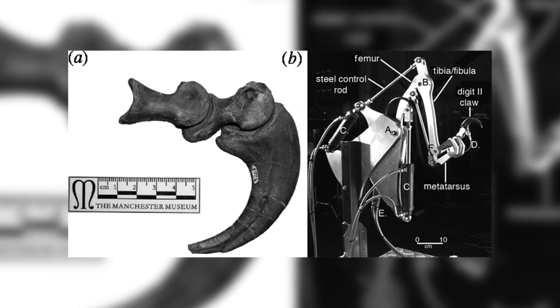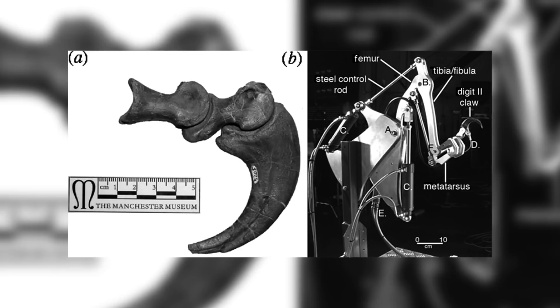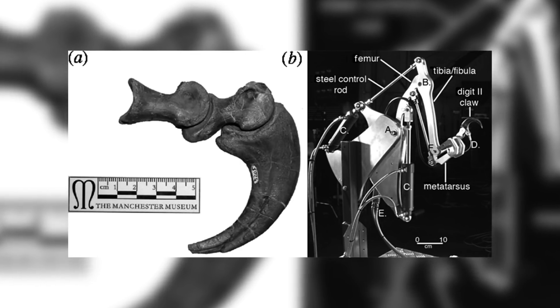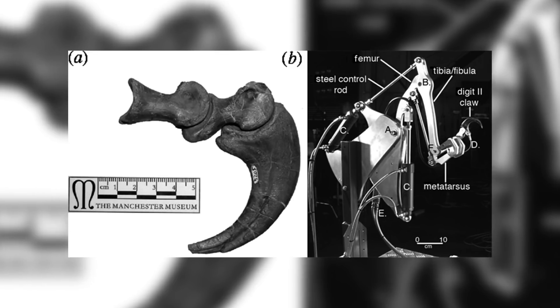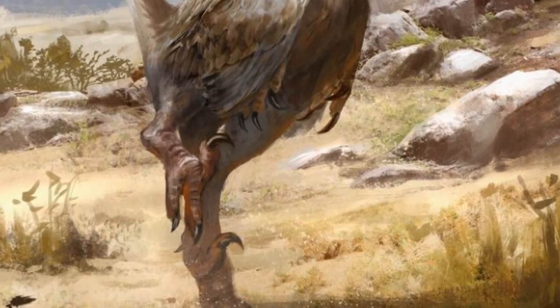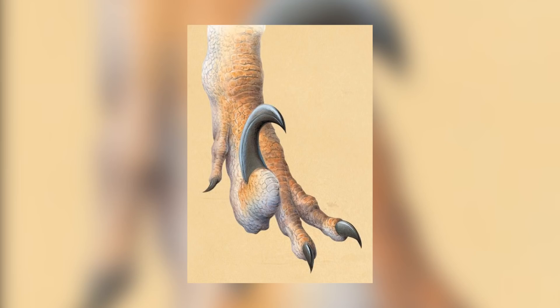But more recently this has turned out to be not quite so true, as studies involving replica claws and robotic limbs have shown that these claws are not very useful for slicing, and that, in fact, they were probably unable to cut through most parts of their prey's hide. So, what were the claws used for?